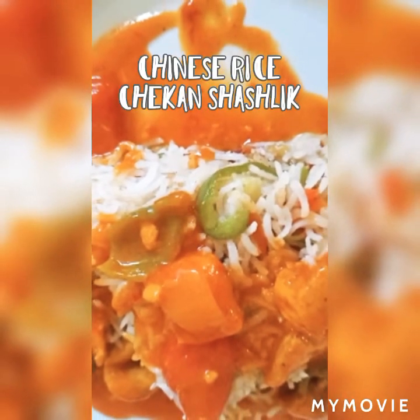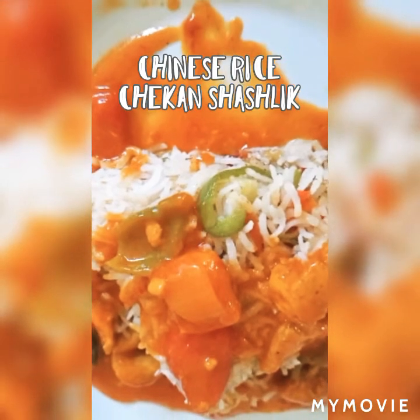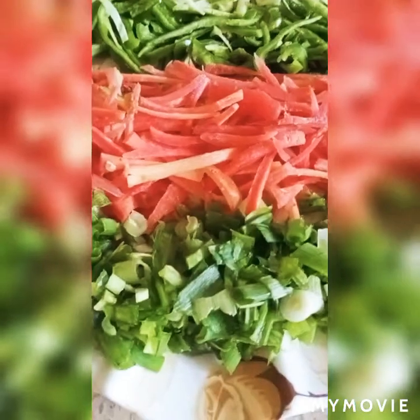Hello, I am Boushara Shadi from this channel and welcome to you. Today's recipe is Chinese rice with chicken shashlik. Inshallah, you will also like it. Try it.